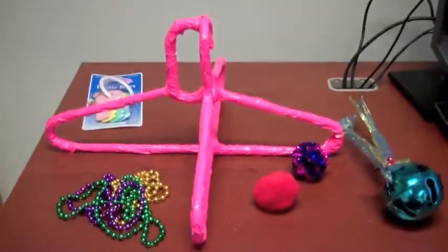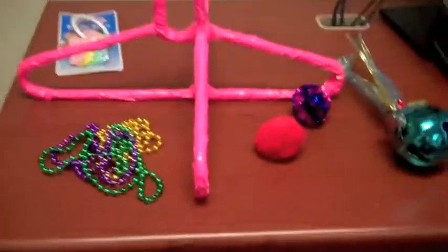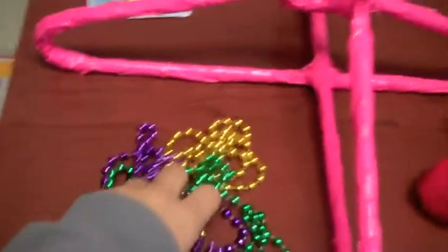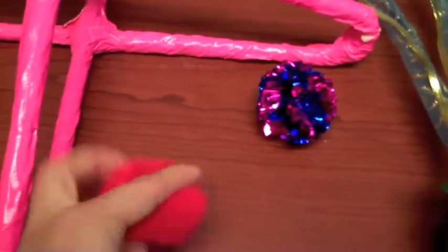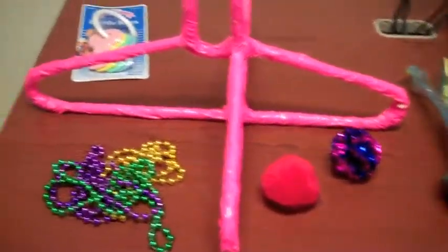After you tape the two hangers together using a brightly colored masking tape, you're going to pick items that your child likes and that are also sensory. So these shiny beads — they also make noise. A set of keys. This is a pom-pom ball. This is a sparkly squishy ball. And then a bow. You can use anything you find around the house that might stimulate your child.